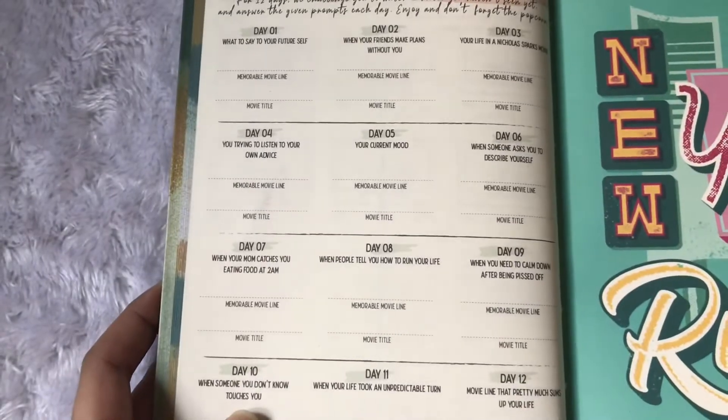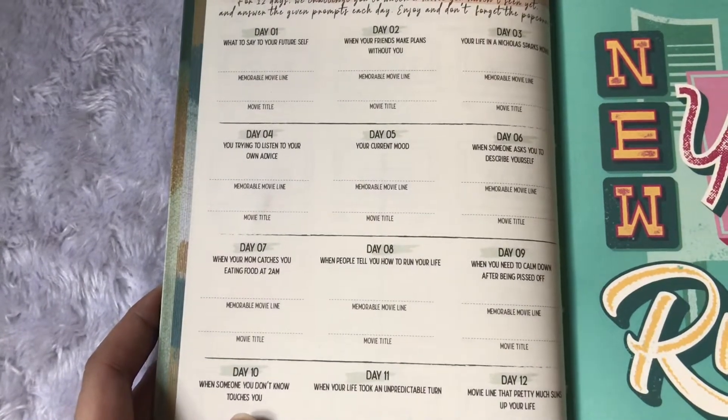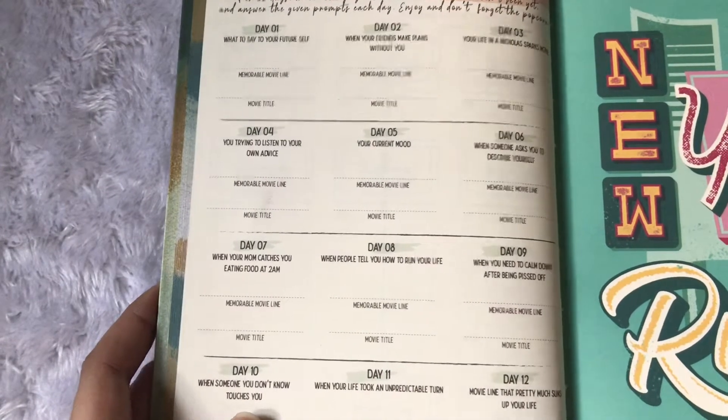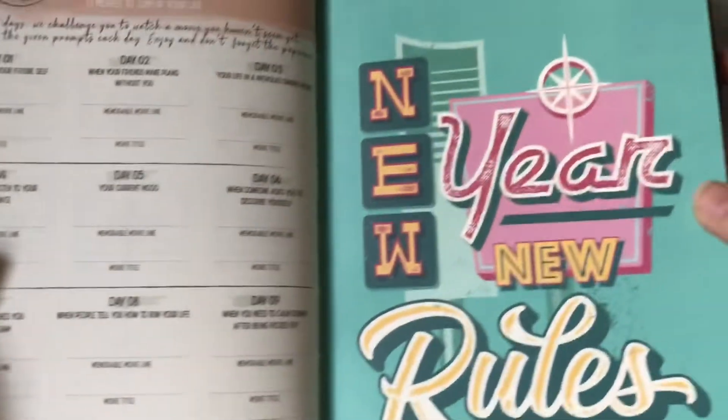We have here a movie marathon section — '12 movies to sum up your life.' I think it's different for each entry. Maybe you can answer one for each month — that's another way to go about it.